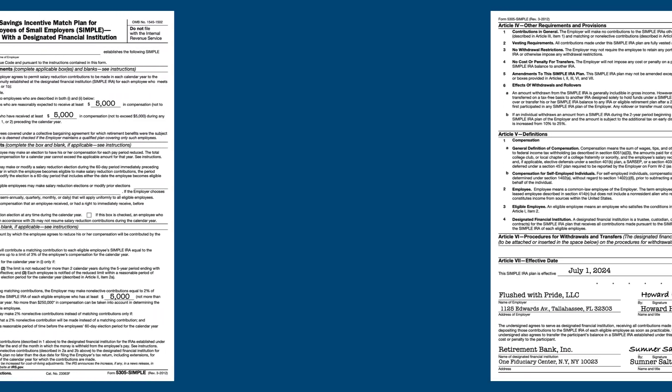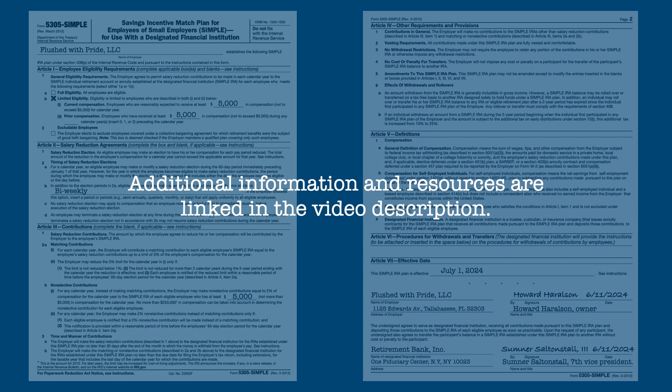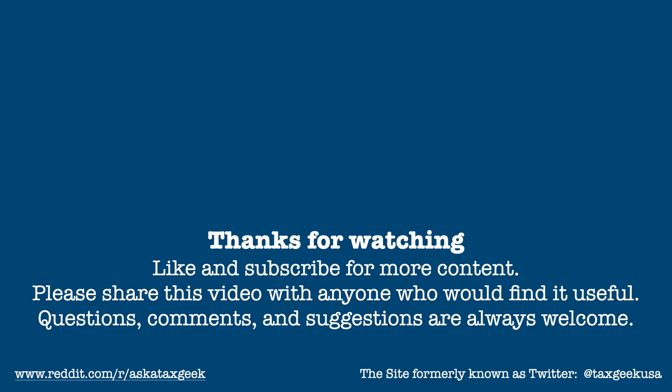Once again, we've just managed to scratch the surface when it comes to SIMPLE plans. Additional information and resources on this topic are linked in the video description. If you found this video informative, please give it a thumbs up and share it with anyone who could find it useful. Subscribe to the channel to see more oversimplifications of our overcomplicated tax system. Your questions, comments, and suggestions are always welcome in the comment space below. Thanks for watching, and I'll be back soon with more of your taxes, over-simplified.